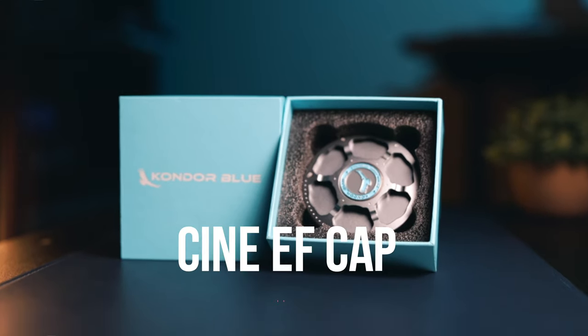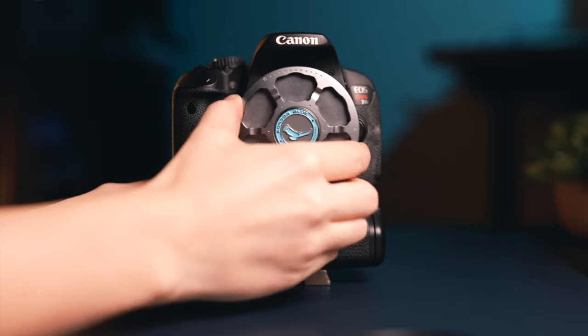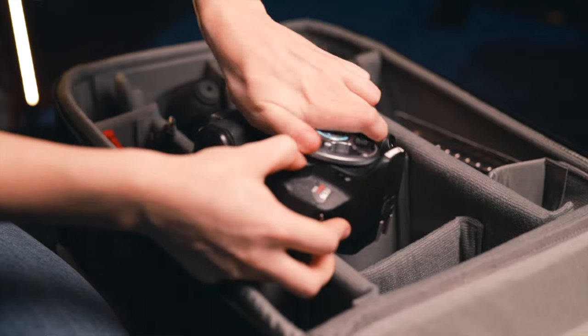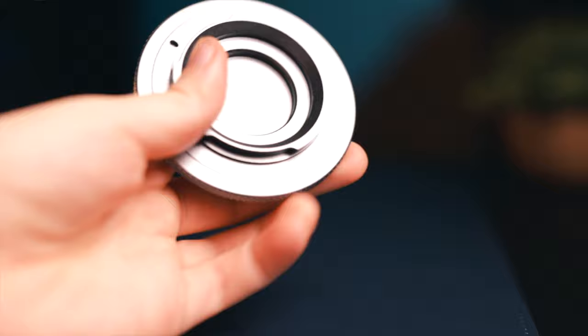First off, let's talk about this cool thing right here — this is an EF mount camera cap. This is the cap that goes over your camera when you don't have a lens on it and you're putting it into your bag. It's very high quality, made out of metal, and it locks into place just like your lens does, so it's not going to slip off. For me, it saves time when I have multiple cameras in the bag — I can quickly identify which one is my A cam or B cam. It's not a necessity, but it's a really great gift because it looks cool and stands out from the normal camera cap.